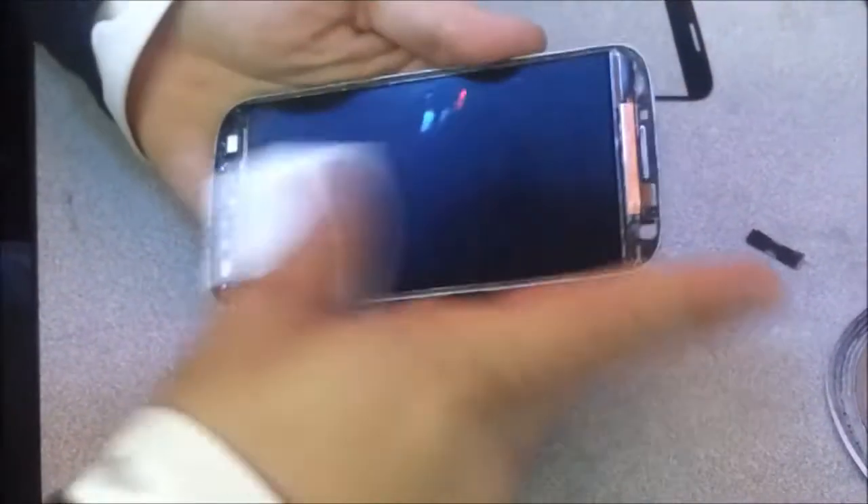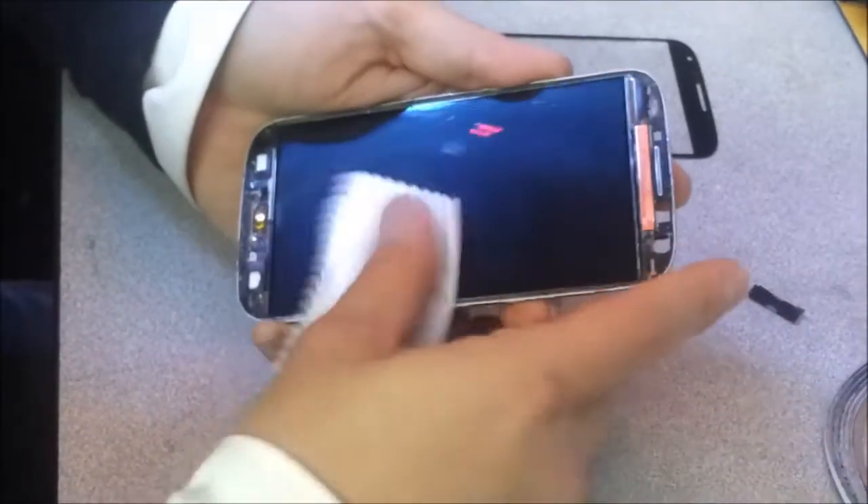Now that we have the screen cleaned up and disassembled, I spent probably at least 15 minutes repeating this cleaning process with some isopropyl alcohol — 99%. I'm a little bit of a perfectionist, so I like things to be squeaky clean before I reassemble them. You've got a really clean screen.